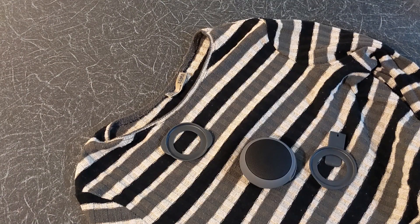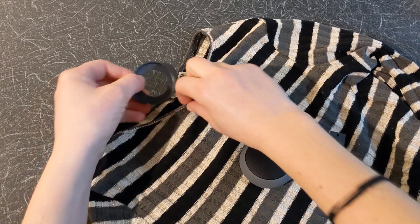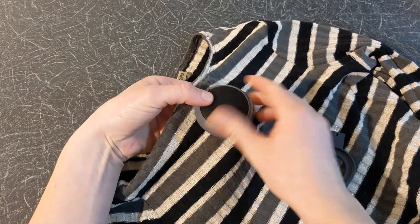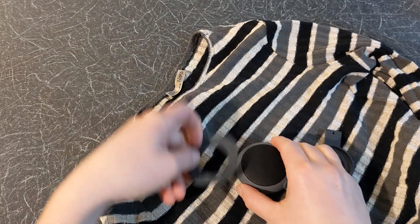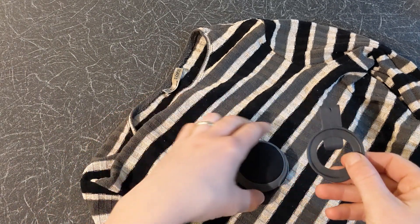You can also either attach it to your clothes using the detachable clip as illustrated, or connect it to the detachable clip with hanger and hang it on your clothes.